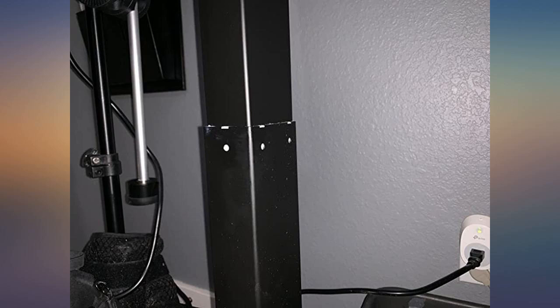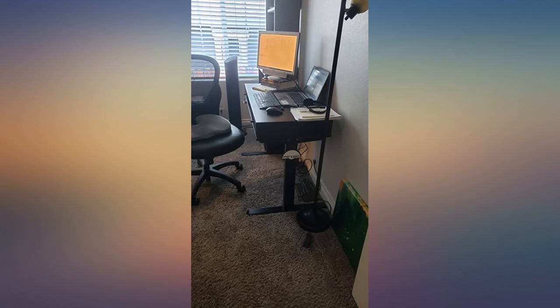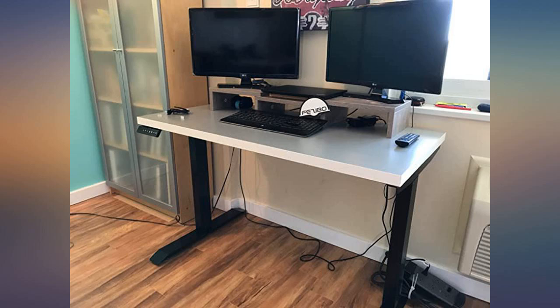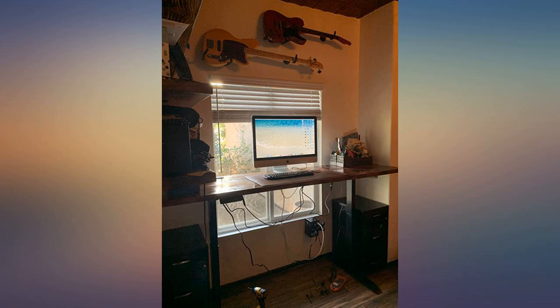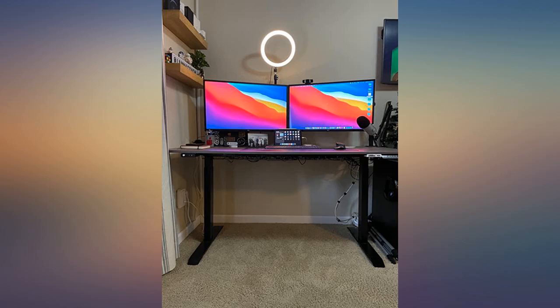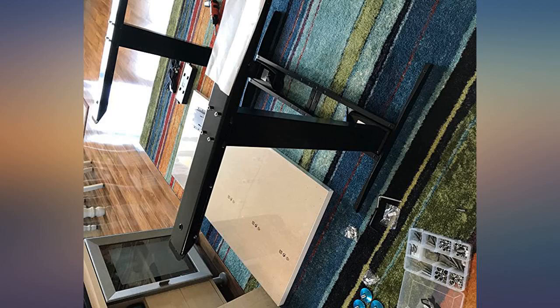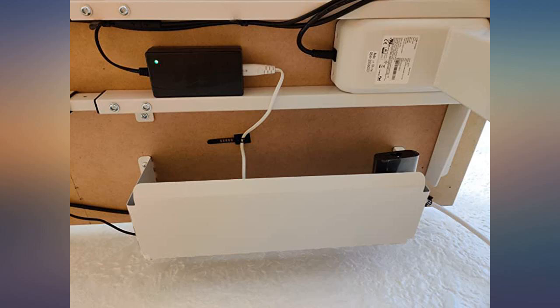This standing desk frame is fantastic. It took me only about 30 minutes to put together and doesn't have a problem at all lifting all the junk on my desk. I'm actually super impressed with how sturdy it is when it's at the height I need it. It has just a minor wiggle that doesn't cause me any problems. I'm very satisfied with how easy it was to put together and how simple it was to attach my tabletop to it. It's also very quiet when it's going up and down. A++ — would definitely recommend it.